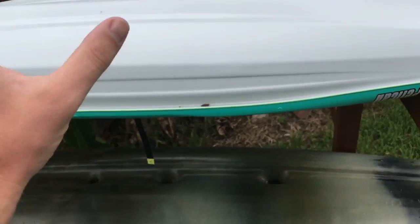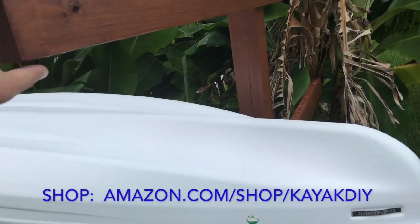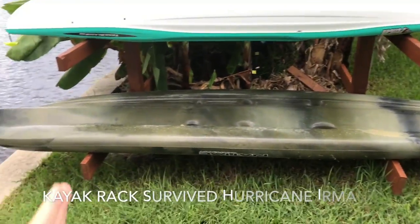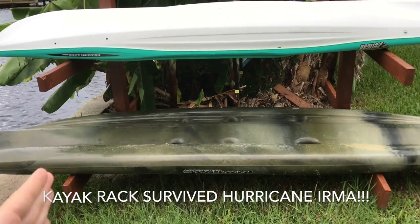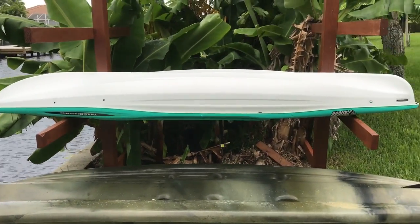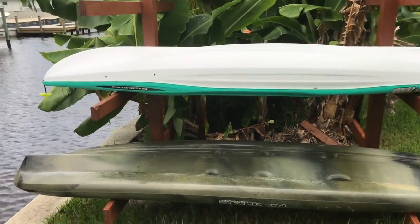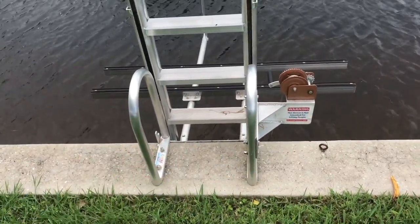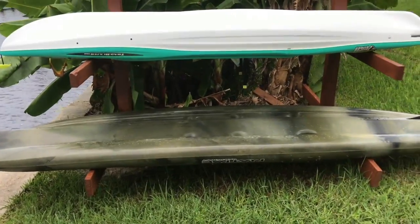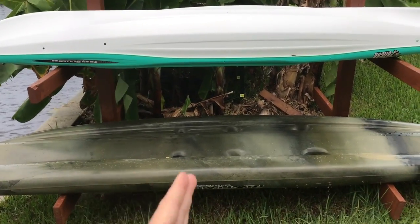I've also coated these kayaks in 303 Aerospace Protectant, which is a UV protectant. Looking at the structure, it seems pretty solid — I haven't seen any issues with it. As far as spacing goes, I did six feet between the posts. I ended up going to a kayak store and measured a few of their racks to see what the average spacing was, and on average it was about six feet, which also fit the gap I needed.